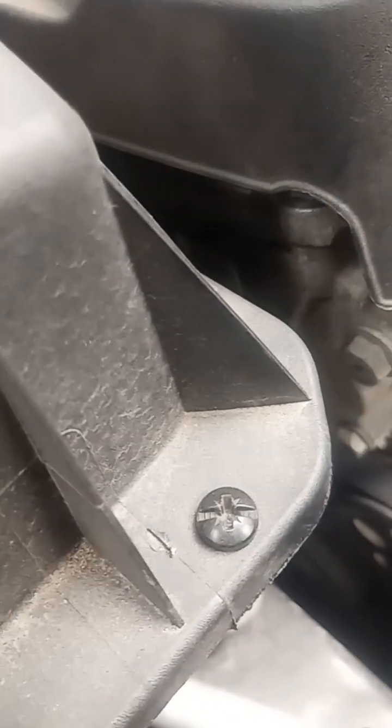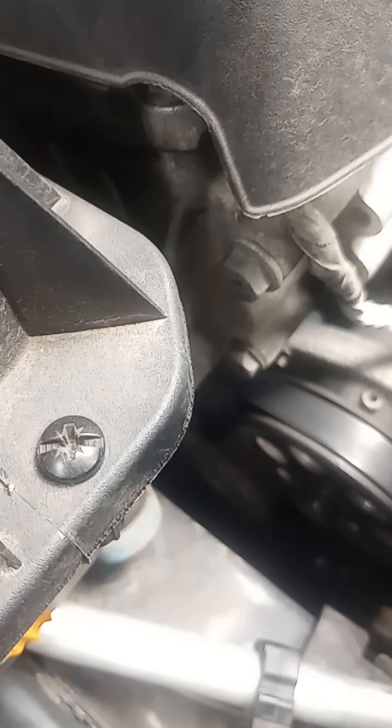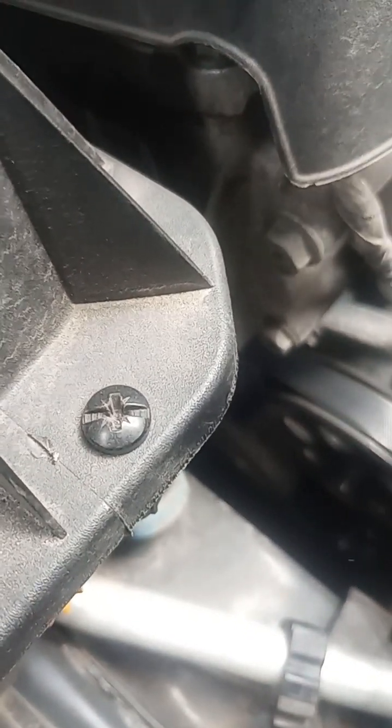Test the connection — make sure it's not going to pull out. Once we know we've got it latched, push the little safety back in. That'll prevent it from coming undone.